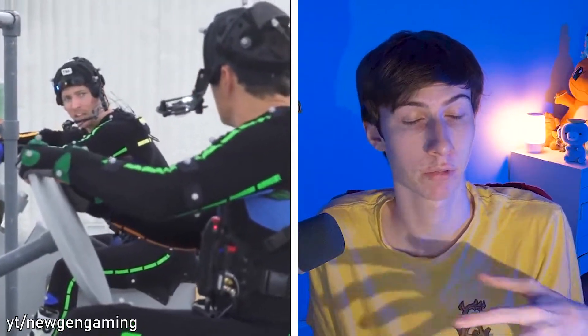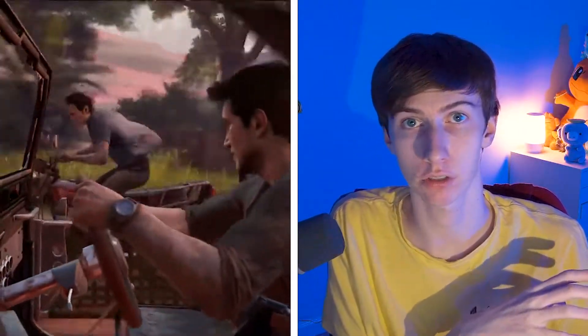I love the simplicity of motion capture. Someone just acts out the movements that you want your character to do, and then those movements are transferred onto your model skeleton.